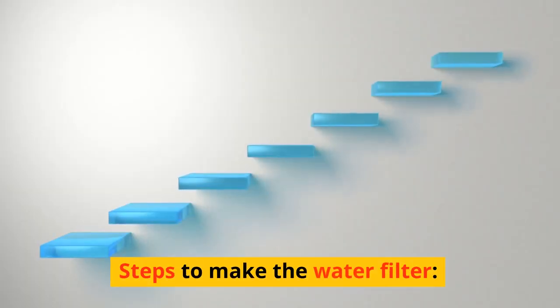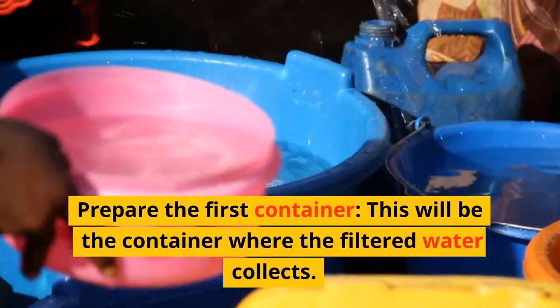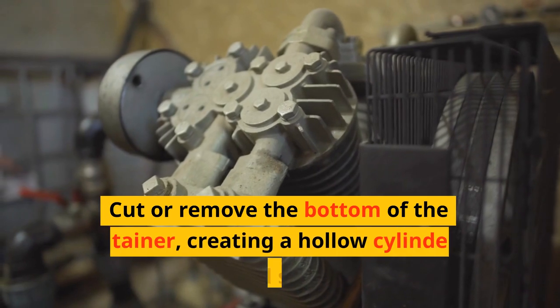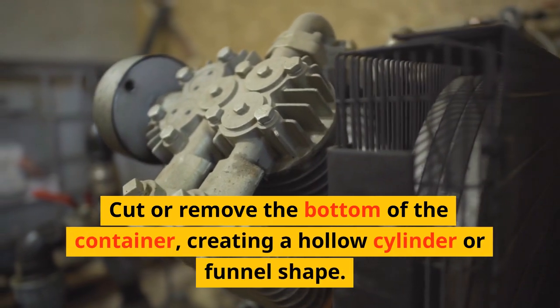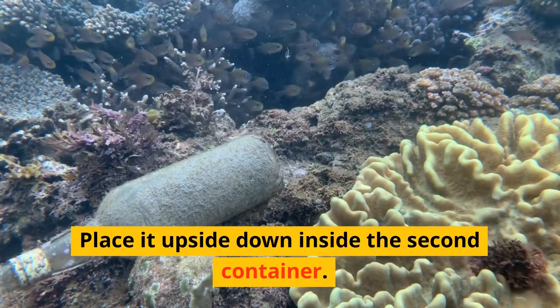Steps to make the water filter. Prepare the first container — this will be the container where the filtered water collects. Cut or remove the bottom of the container, creating a hollow cylinder or funnel shape. Place it upside down inside the second container.